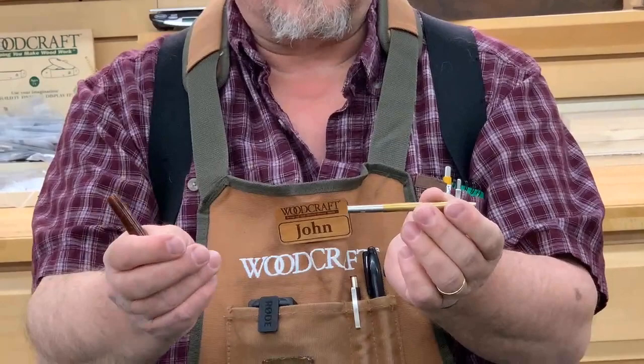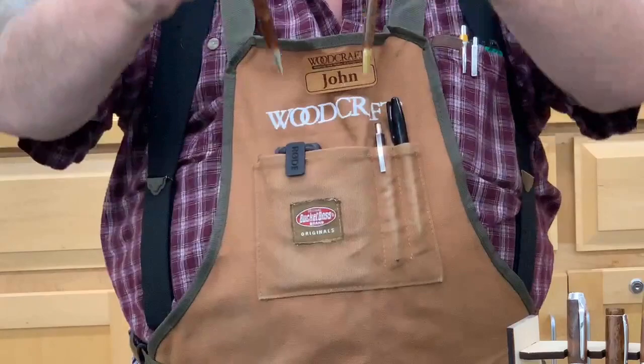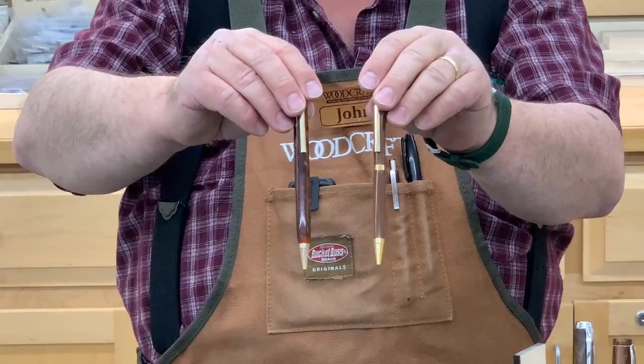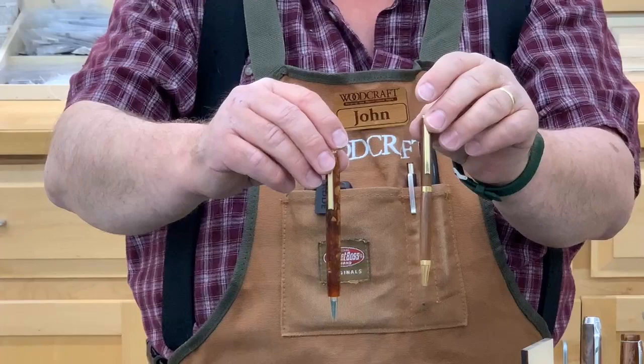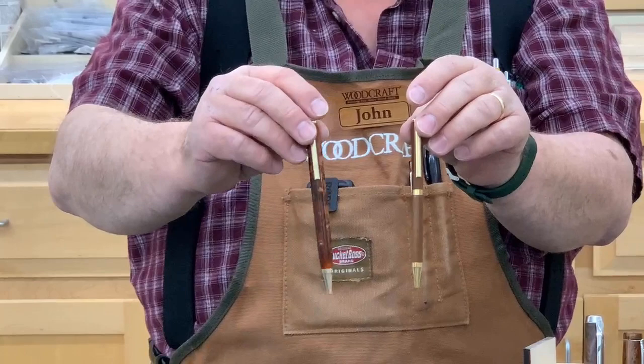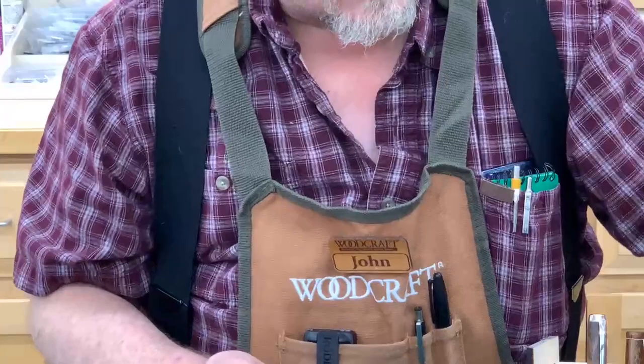To change that ink, you just pull it out, unscrew the ink fill, put a new one in, and slide it back together. It's a fairly simple modification to do, but it really makes a lot of difference. You can see the standard slimline on one side and the one-piece on the other. Very simple modification to do, but it really makes a lot of difference in the way your pen looks.